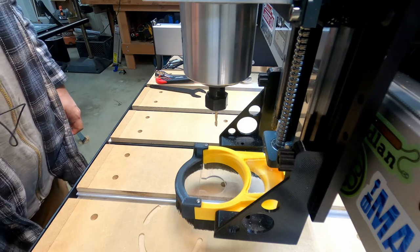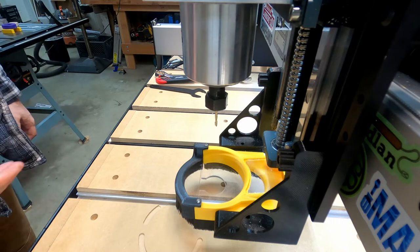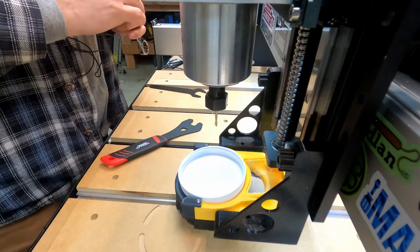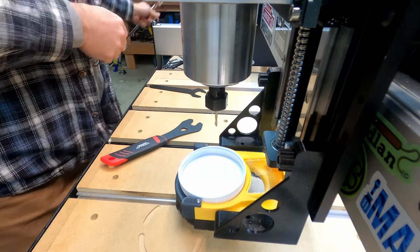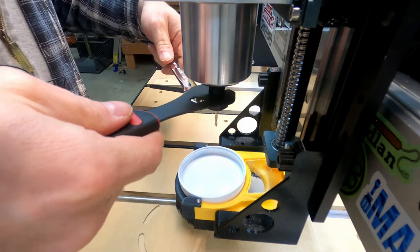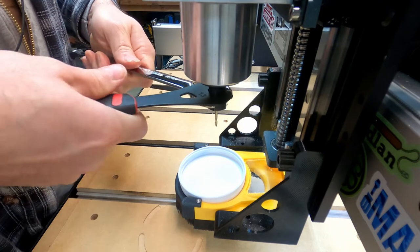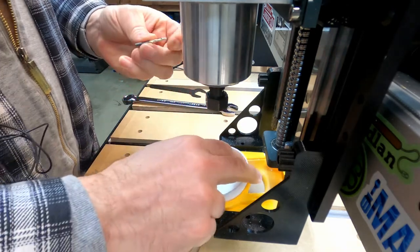Now, the default position for the machine leaves the collet hanging over the front of the spoilboard, which would cause my bits to fall to the ground and potentially get damaged. So I like to put a little something here to catch the bit as it falls out. The cone wrench goes right in there, the other wrench goes here, and I loosen them — and just like that, that's how it catches the bit.